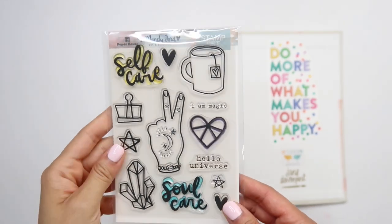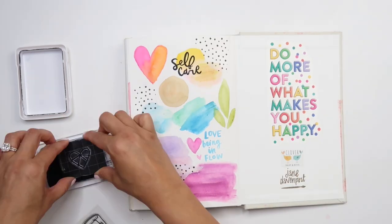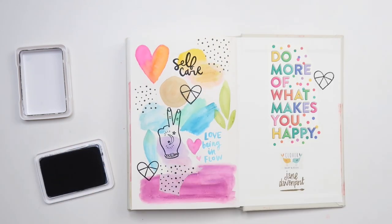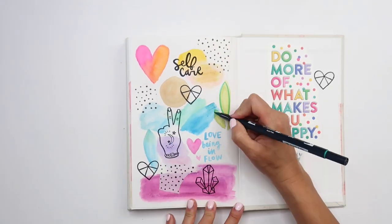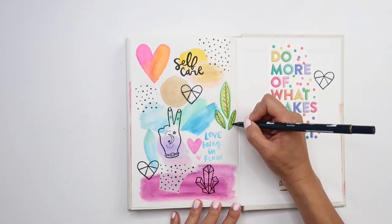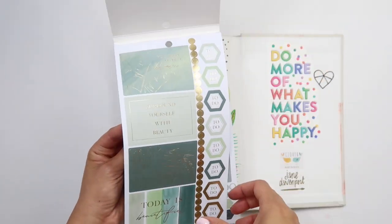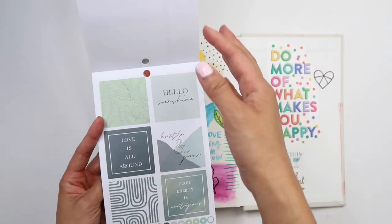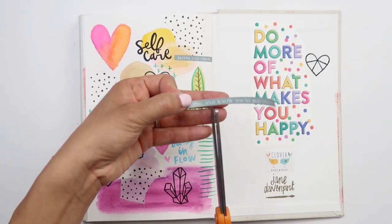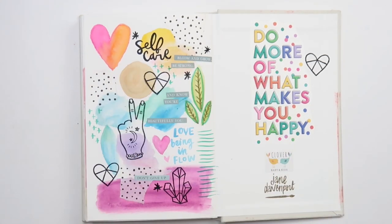A little stamp set from Mandy Ford. This Happy Planner Sage book is full of fun little sayings — I'm looking for something to go here. Look through your stash, cut up some stickers, add some doodles, whatever finishing touches you want.